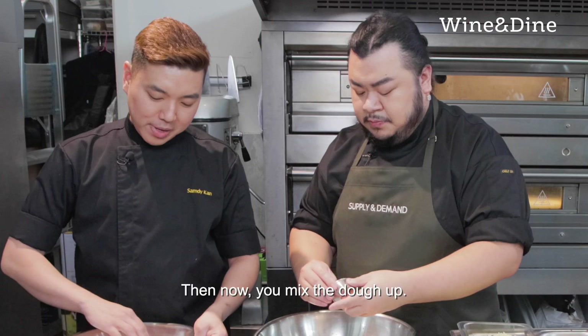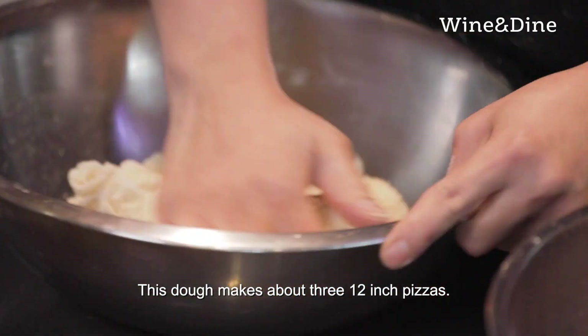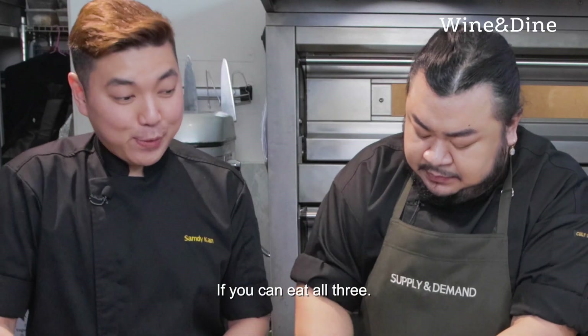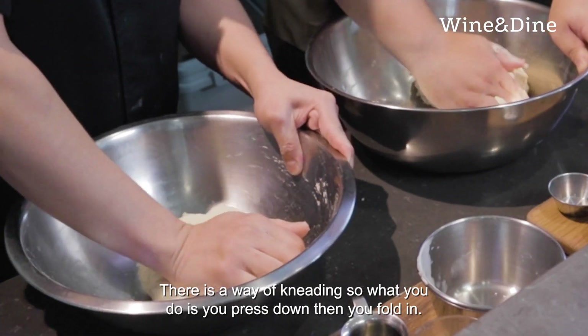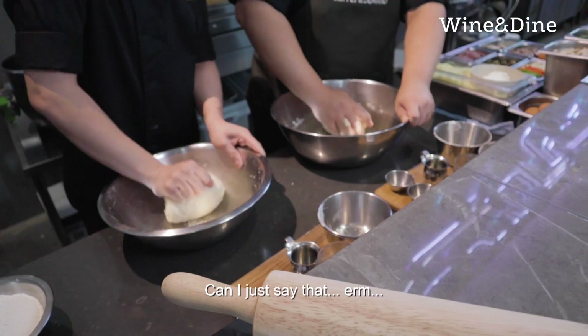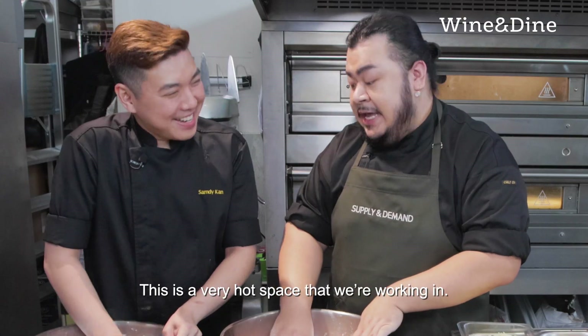Then now you mix the dough up. This dough makes about three 12-inch pizzas — so all for me! If you can eat three. There's a way of kneading: you press down like that, then you fold in. You need to do this for about five minutes. Also, can I just say that this is a very hot space that we're working in.